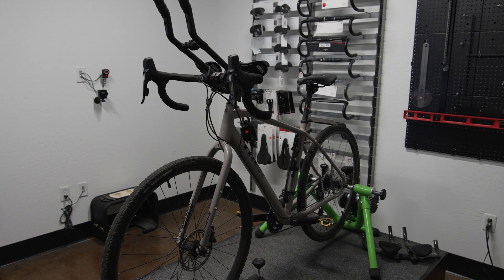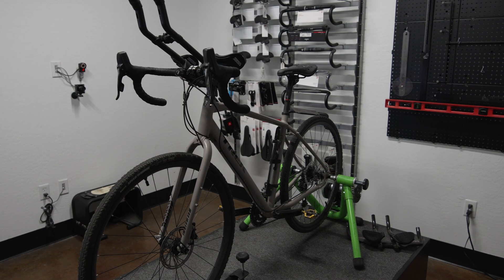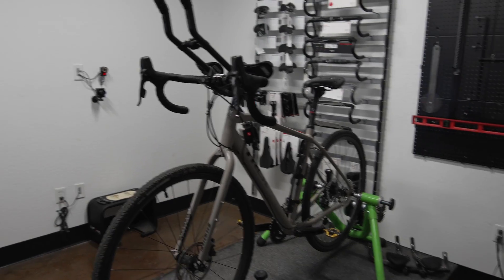I'm going to get suited up into my bib and my suit because we're going to put some ping pong balls all along my areas — that's how we're going to map everything out.